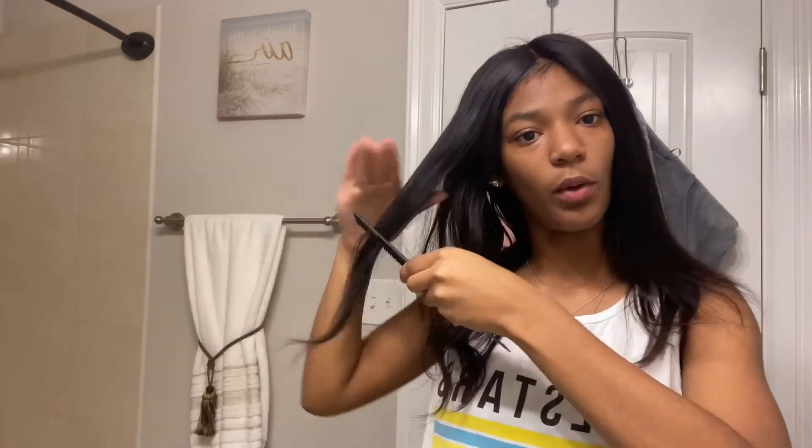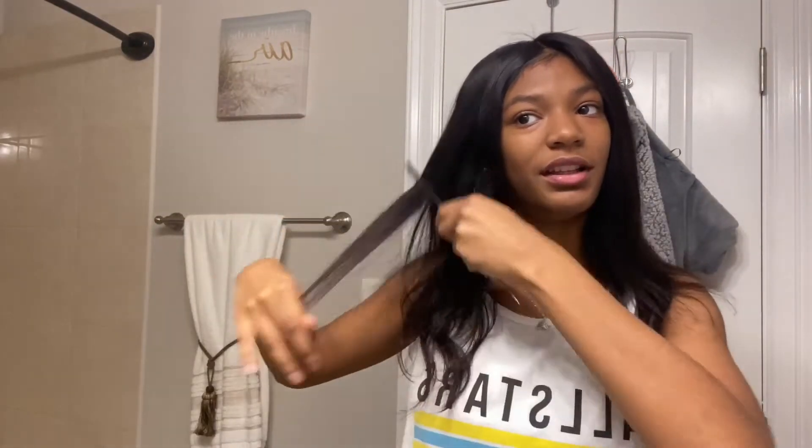There's another tangle. It's shedding a lot now that I'm mentioning it. Okay, there we go — it's laying flat.